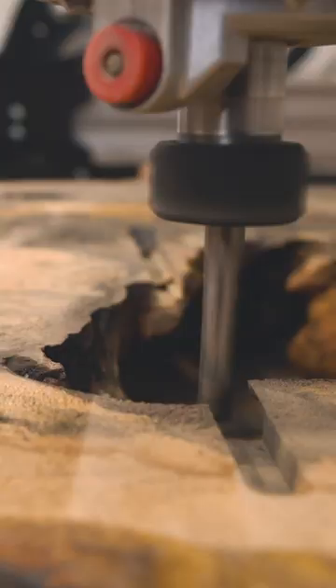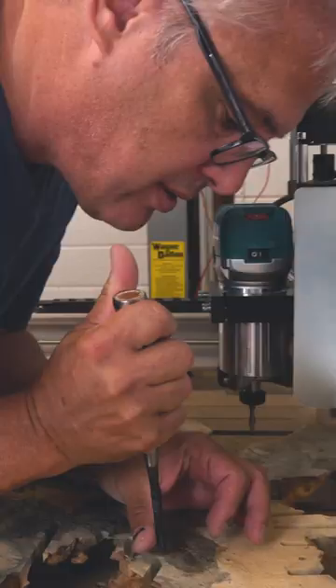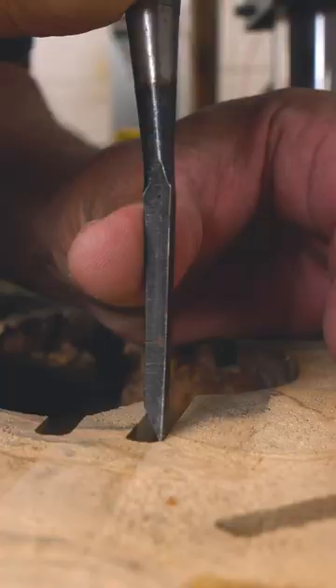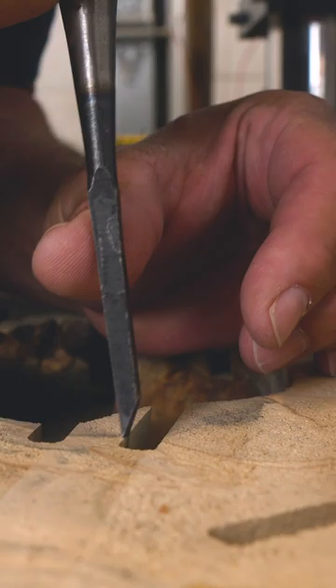I'm just going to show you how I clean up and finish. There could still be an embedded rock, and it's always not good for the tool when it meets a rock that is hidden somewhere in the material.